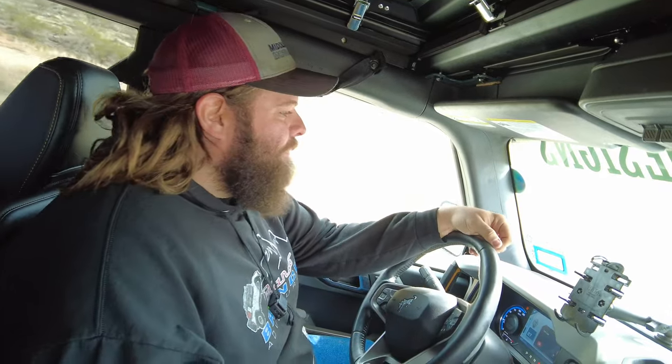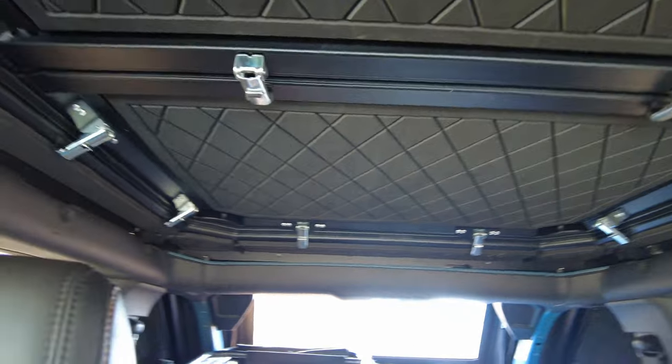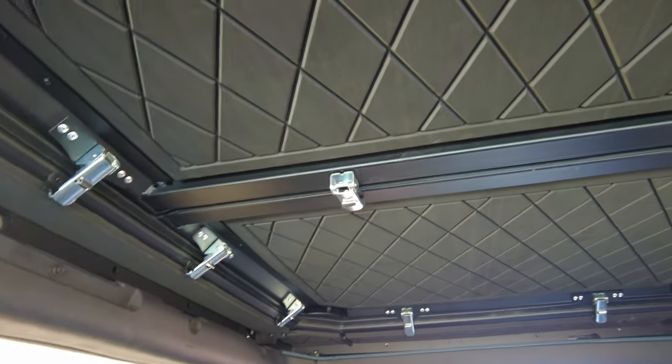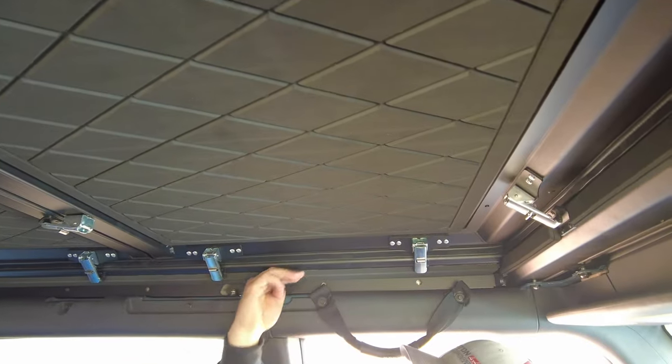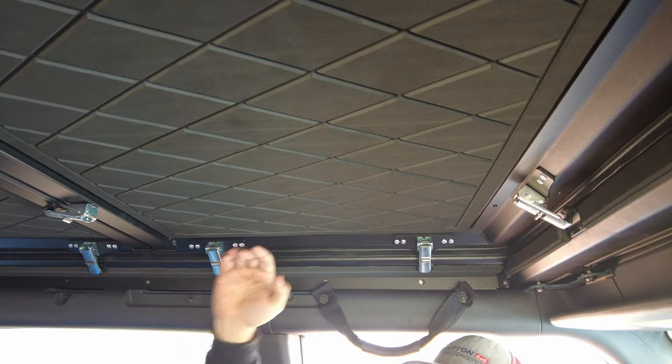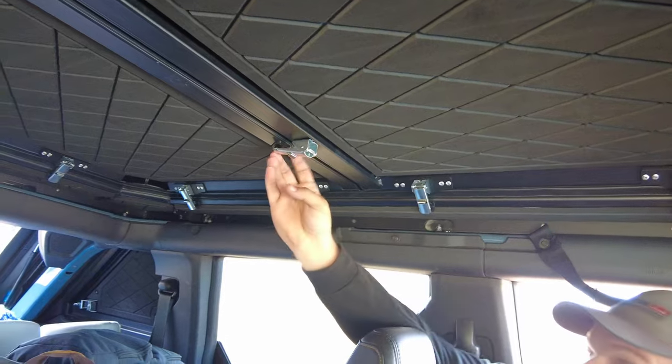We've got the Bronco packed down and were just getting ready to go home when I saw my opportunity — they left the keys in it. This top is impressive for the height. You sit in here and you gain so much more headroom. As you can tell it is arched up, but more importantly these panels are still removable.